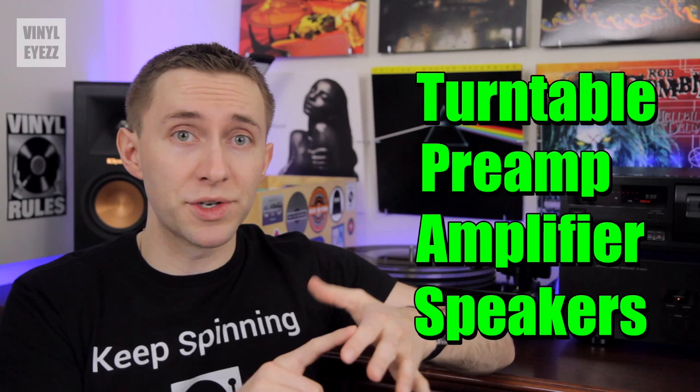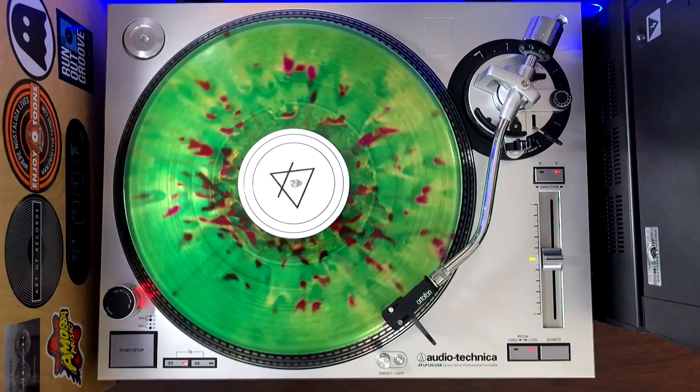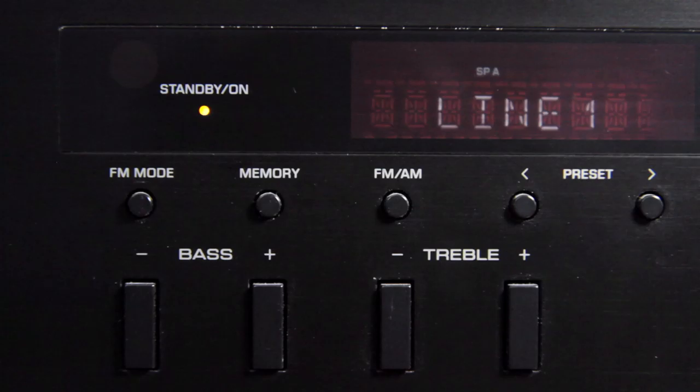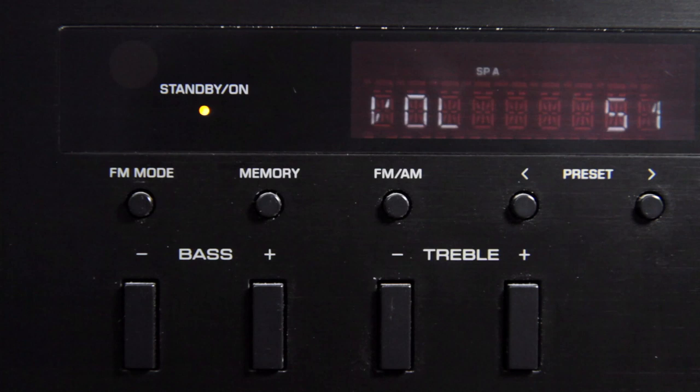Let's start off with number five: your volume is too low. Now there could be several reasons for this problem. As I've said many times on this channel, you need a turntable, a preamp, an amplifier, and speakers to make all of this work properly. So if you only bought the turntable and connected your headphones to the back of it, the reason it's so quiet is that even if your turntable has a built-in preamp, you still need the amplifier to raise the volume to a normal level.